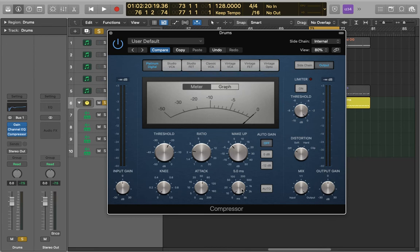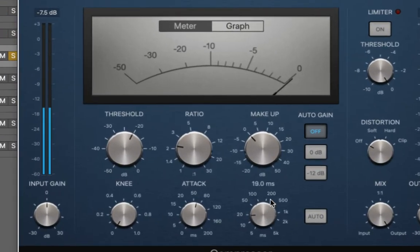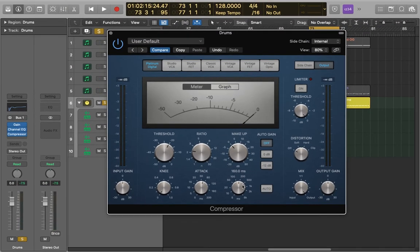Of course, a kick's pattern won't always be four on the floor like this, but you can always put the metronome on to time it like that instead. It's looking at about 160 milliseconds at this BPM. By timing the release, it really helps to enhance the rhythm of the song. And last of all, we just want to apply our makeup gain. We were getting 2 dB of reduction before, so now we'll add another 2 dB.